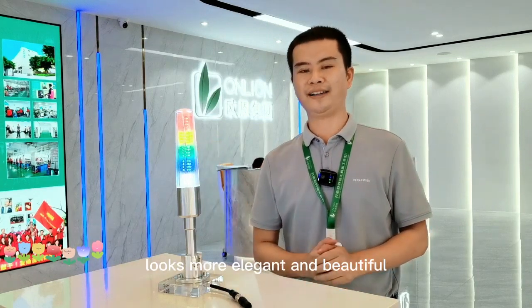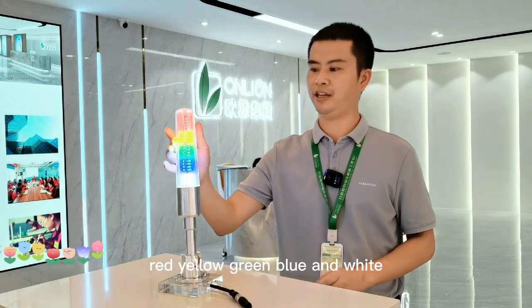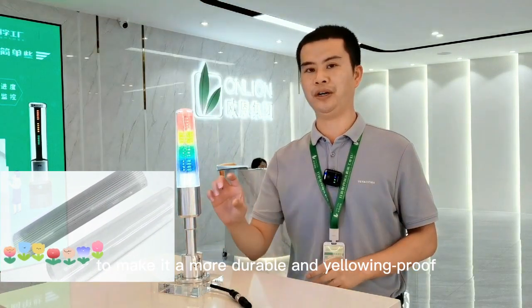Baseball pole shape design looks more elegant and beautiful. Single layer with five colors — red, yellow, green, blue, and white — to indicate the state of equipment. Adopted PC lens and aluminum body to make it more durable and tamper-proof.